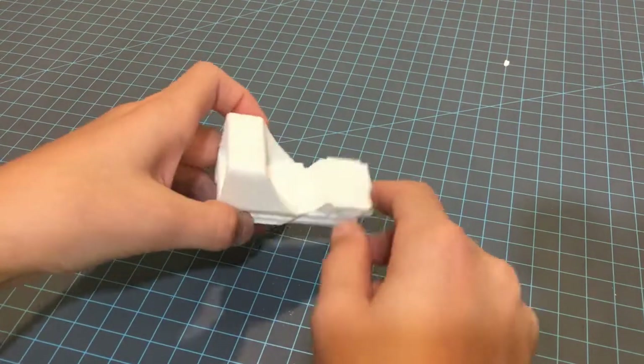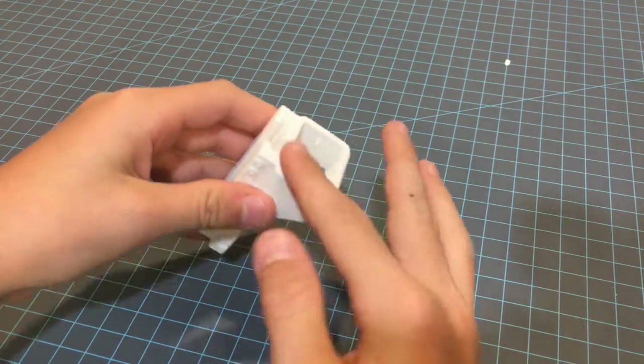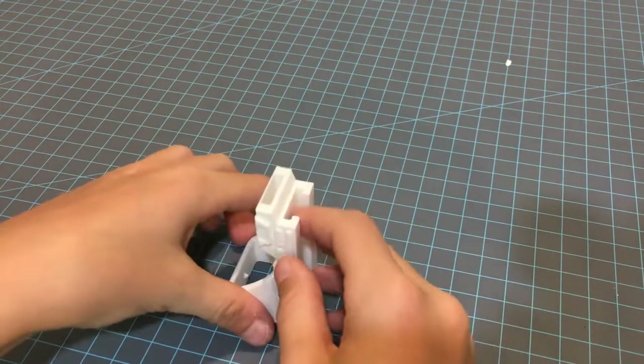I'm going to be doing a little bit of sanding. I'm really only going to focus on the slanted parts and this area right here where it was on the print bed.